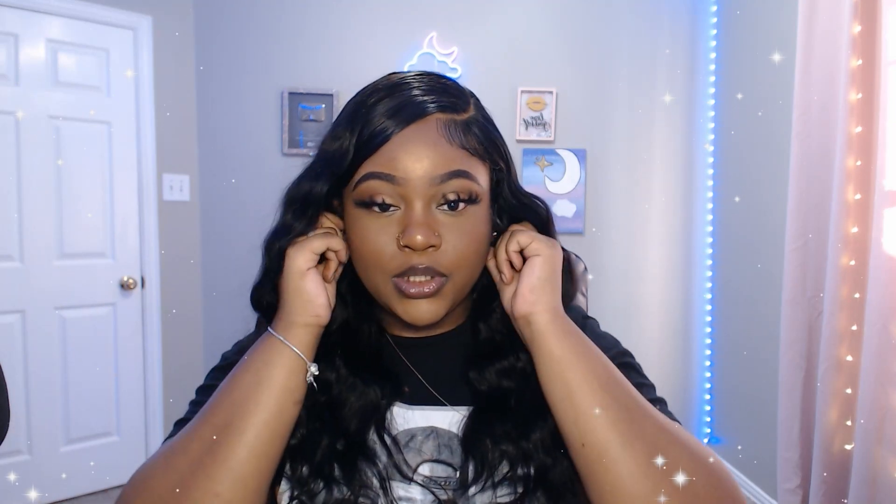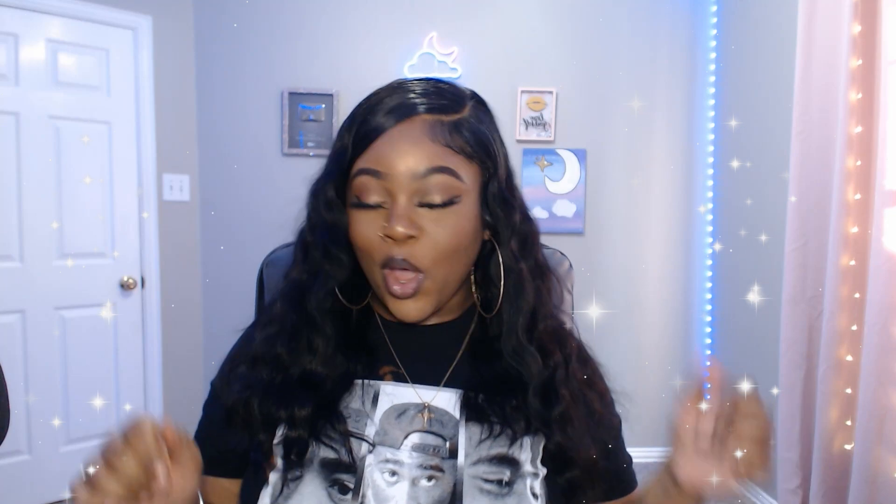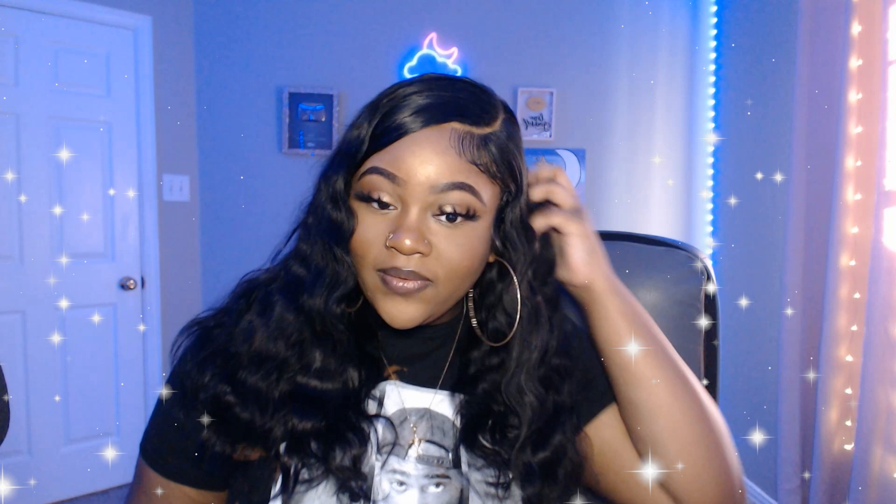Okay so I'm finally done curling it — this is how it came out and I'm obsessed! I think I want to put on some hoops to complete the look. There we go, this is it — I love it! Hopefully y'all love it too. Let me know if y'all like this better than the sped-up whole video format. Don't forget to go check out Asteria Hair — everything about this hair will be linked down below in the description. I will see y'all in my next video, bye!